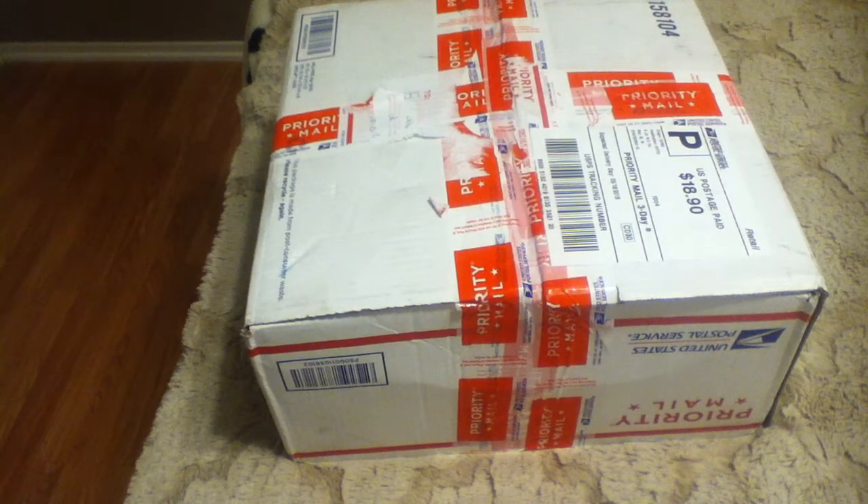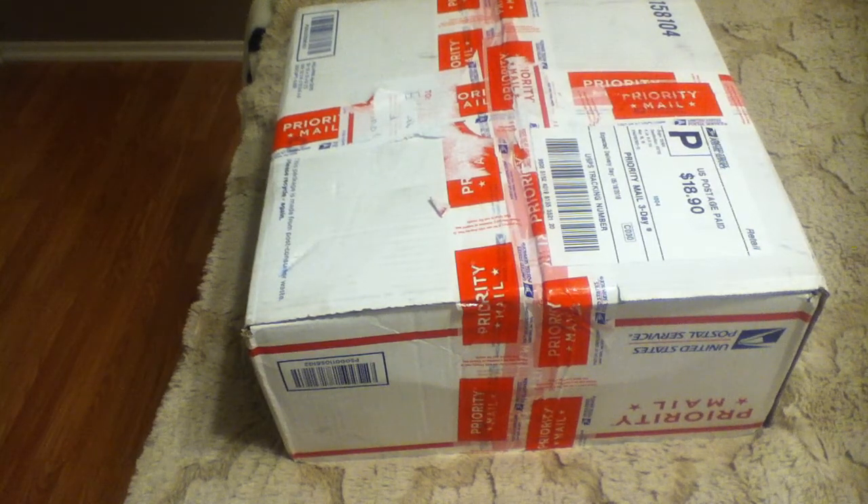Hello everyone, this is Maria from MLB Reborns. I just received this package from a new customer that I met on Facebook and her name is Sandra. I will be redoing one of her babies - it is an African-American baby and I'm going to have to strip this baby completely.